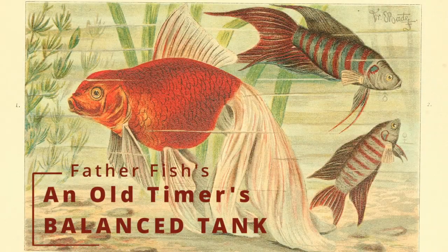Well, hello. Come right on in. You're in Father Fish. Good afternoon. This is Father Fish, and I have a topic in mind today. It's a topic that has been largely forgotten in the tropical fish hobby. And yet, when I was a child, it was all the rage. It was what everyone talked about.